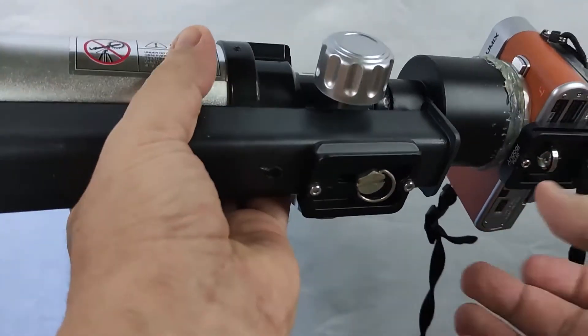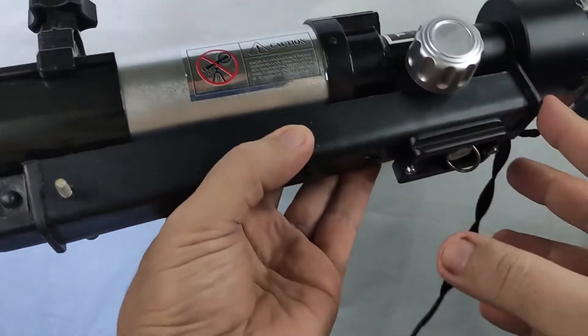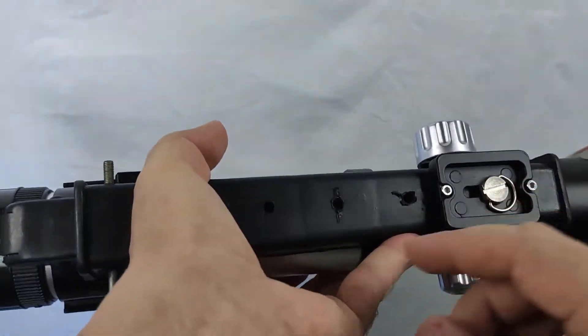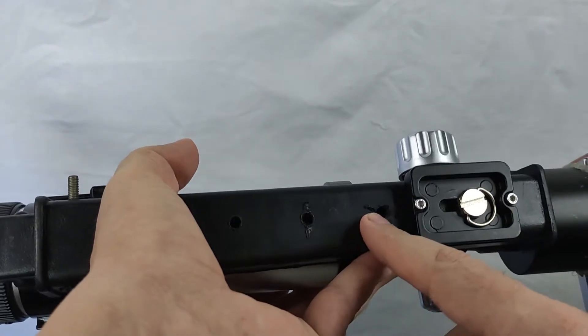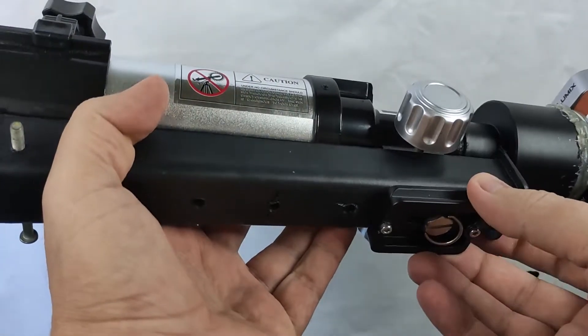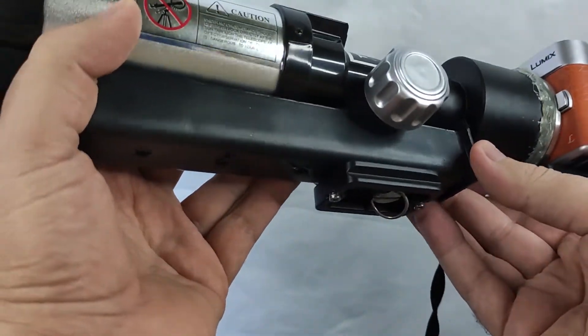Here I put the support — I used a plastic leg from a small table, and I fixed several holes to see which one would be more suitable for stable support. This one is a Swiss plate for easy mounting on the tripod.